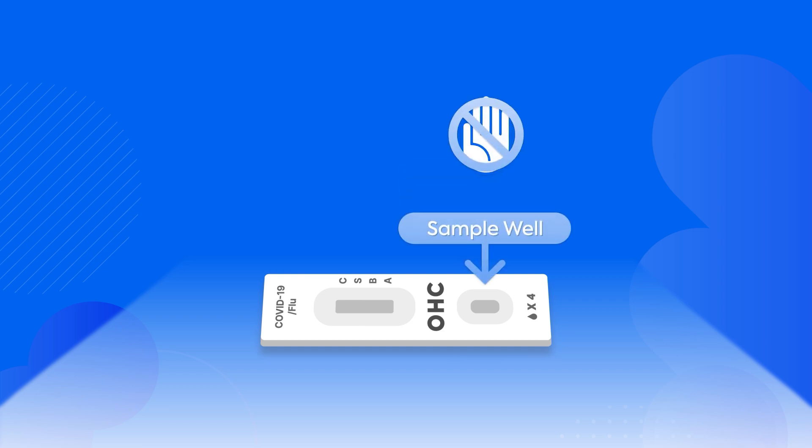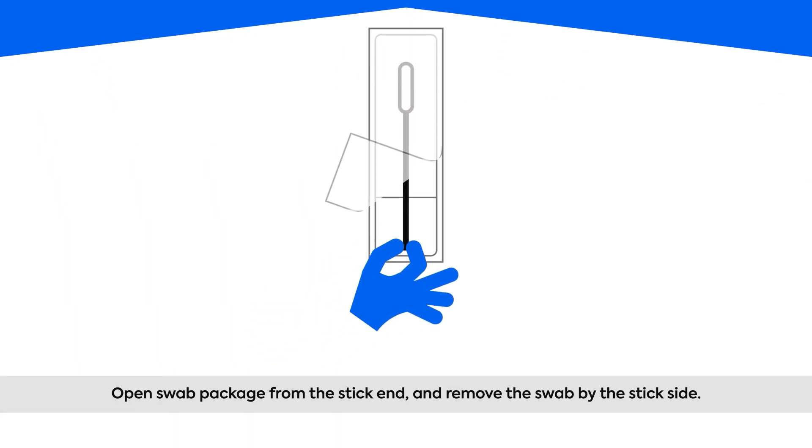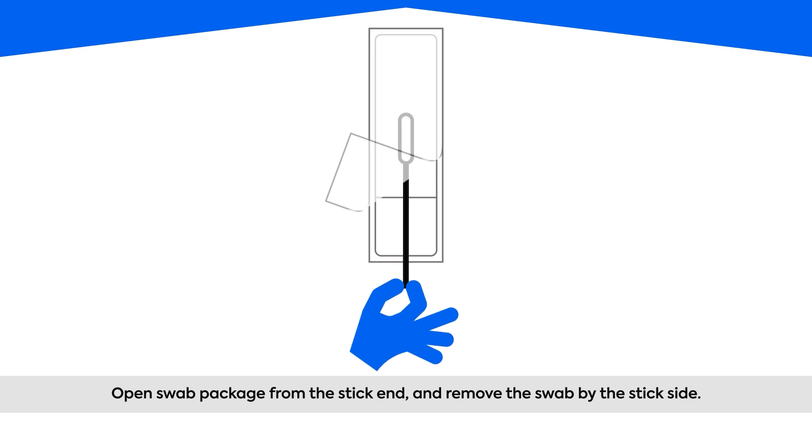Make sure you do not touch the sample well of the cassette. There are two oval indentations on the cassette; the smaller indentation on the bottom end is the sample well. After you have completed the necessary preparations to conduct the test, open the swab package from the stick end and remove the swab by the stick side. The paper and plastic pouch peels apart at the thinner stick end of the swab.